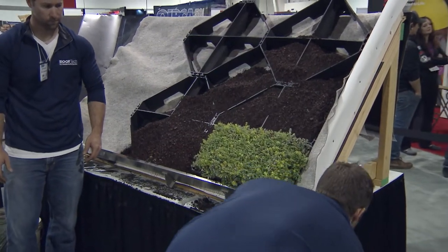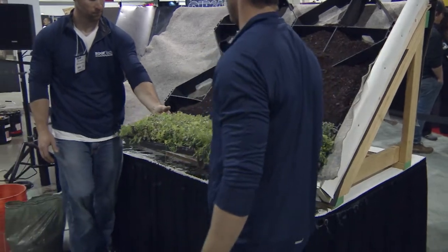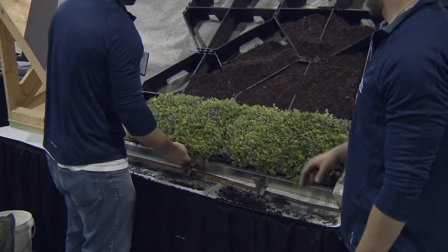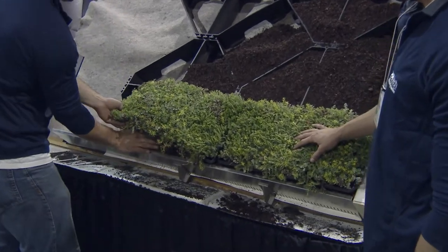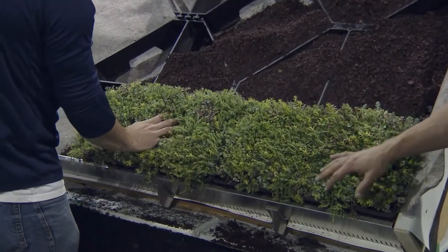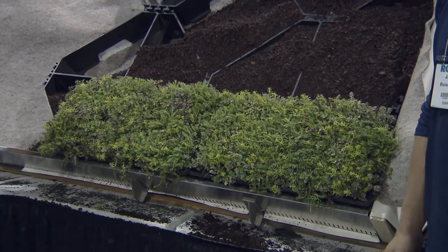That brings us to the end of the green roof demonstration. If you have specific questions about the systems, the various green roof manufacturers and vendors are listed on the board, and there are approximately five minutes for general questions.